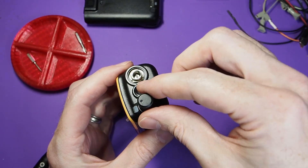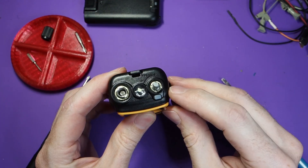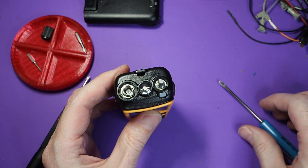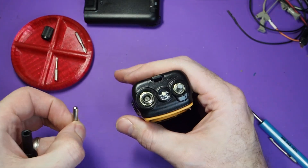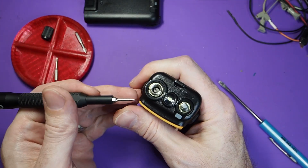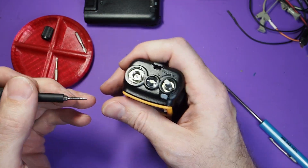On the top, the volume knob pulls straight up and off. The two nuts on the volume knob and the antenna connector do need to come off first. Apologies to those who watched the Quan-Shing video — those nuts actually were against the case most of the time. We think maybe there were some manufacturing defects where they put them on top of the case. But on the Mini, it's definitely on top. You need to take these off before you can get inside.